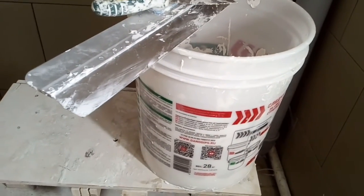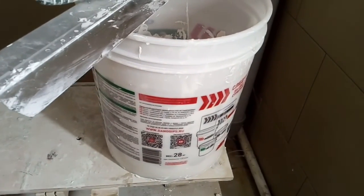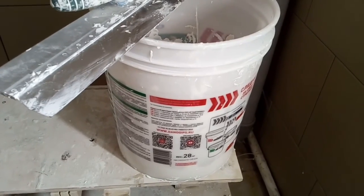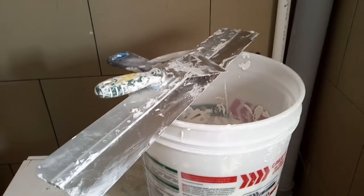The room is finished. Before I say goodbye, I want to tell you that your instruments must be washed when you finish your work. Don't let your instruments stay dirty, because all plasters and putties have gypsum in their chemical formula, so please keep it in mind and go wash your instruments.